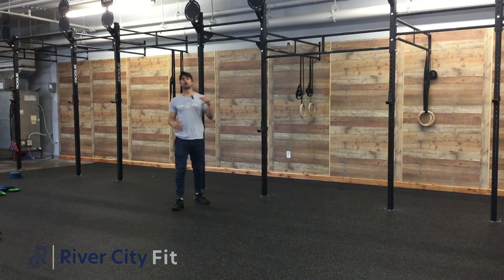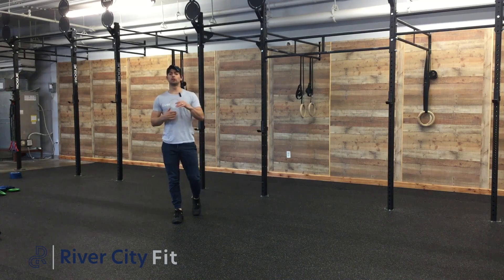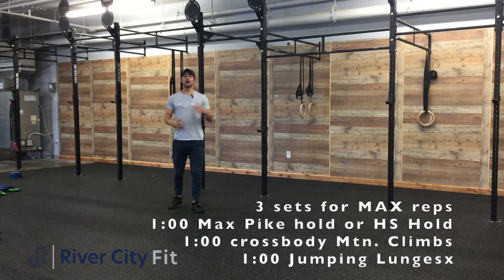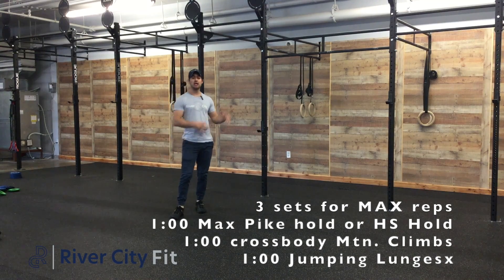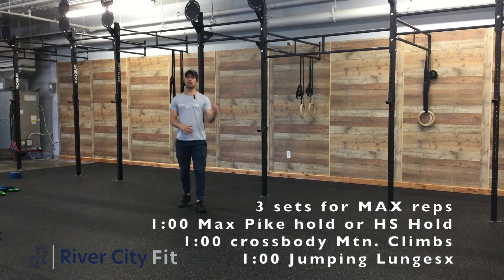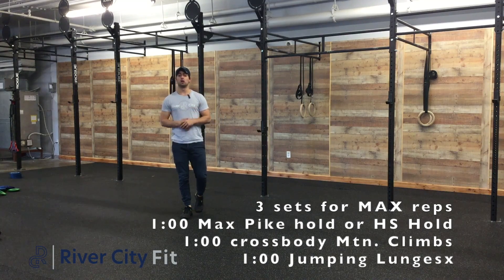What's going on everybody? Welcome to your body weight pump today. We're going to do three sets of a max pike hold or a handstand hold, then we'll do a minute of some cross body mountain climbers, and then we'll do a minute of some jump lunges. And as always, make sure to check out the warm-up and the finisher in the notes.